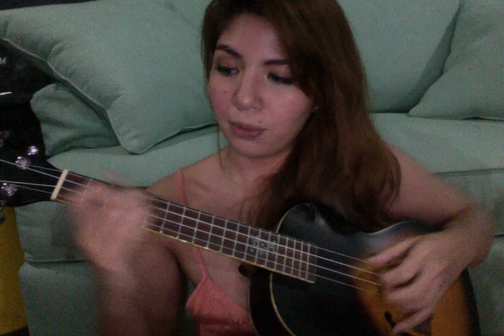And then after that, you go into the second fret, just slide it down, and then go back to nothing.